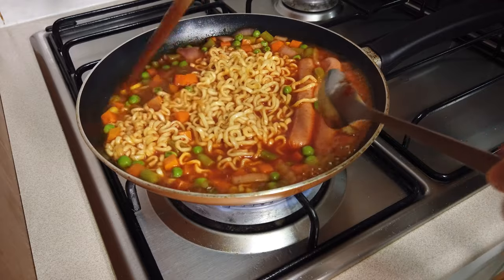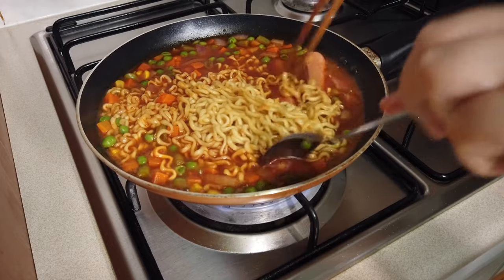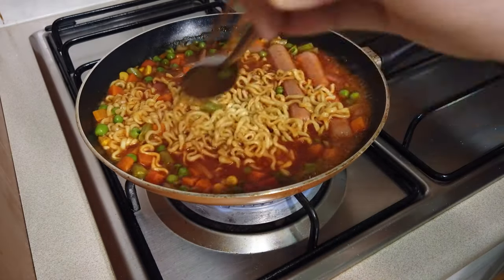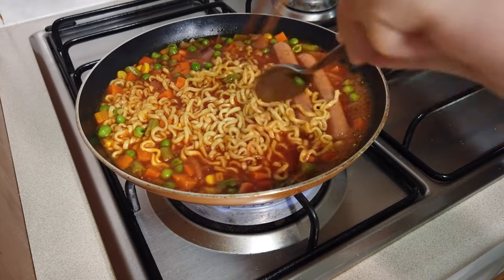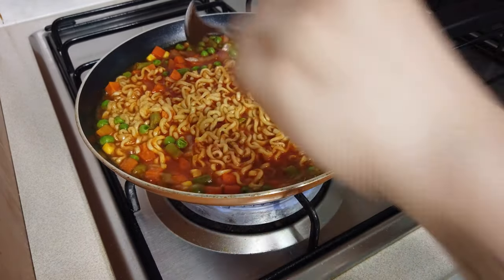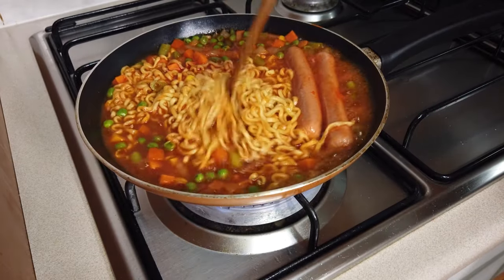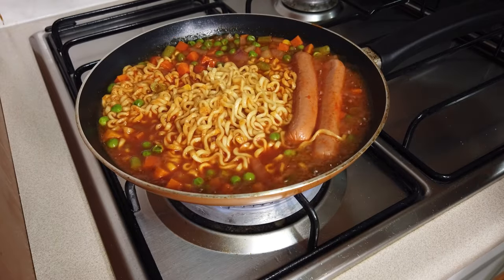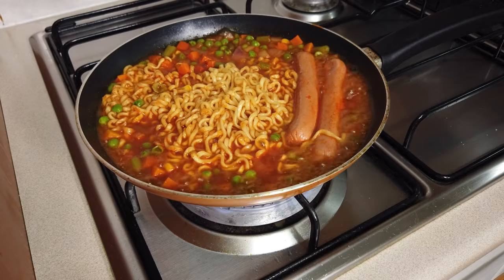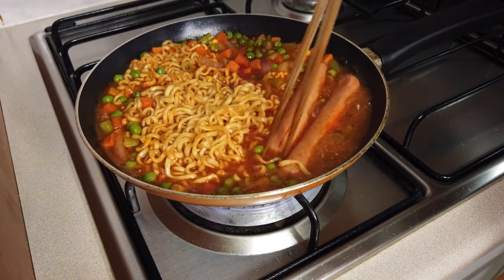Sometimes we get bored with the dried noodle, so one day I tried this one with the soup and I liked it. So I'm just sharing it with you guys and hope you will like it too. I know that the spicy noodle sauce is already spicy, but even adding the hot pepper paste — it's really really tasty. Both of them together, it's so nice.